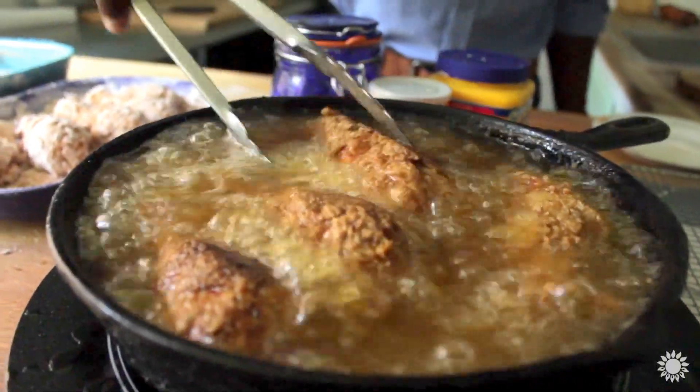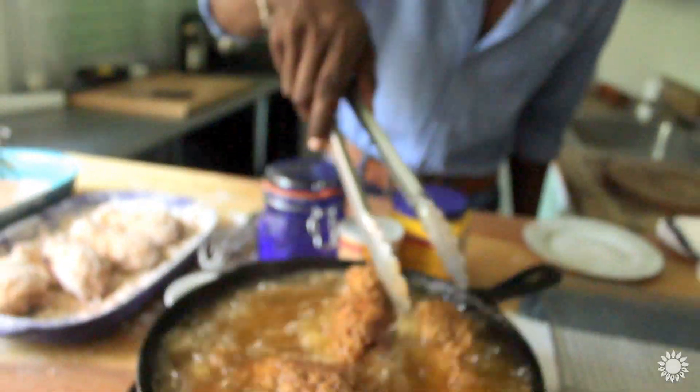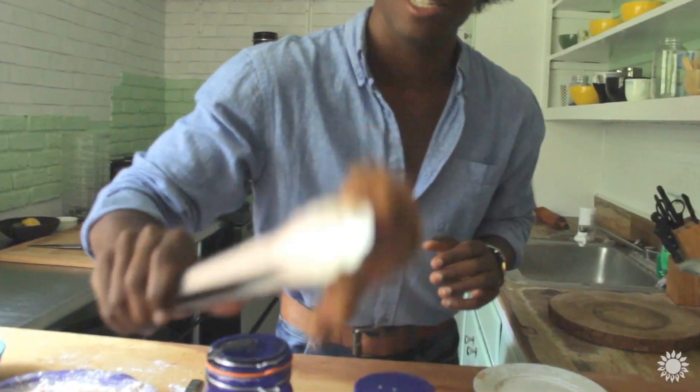About halfway through the cooking process — it's been on one side for about five minutes — I'm going to use tongs to flip it over and continue cooking on the other side. Look at that deliciousness; it's not even done yet. I'm going to let that go for another three minutes or so.